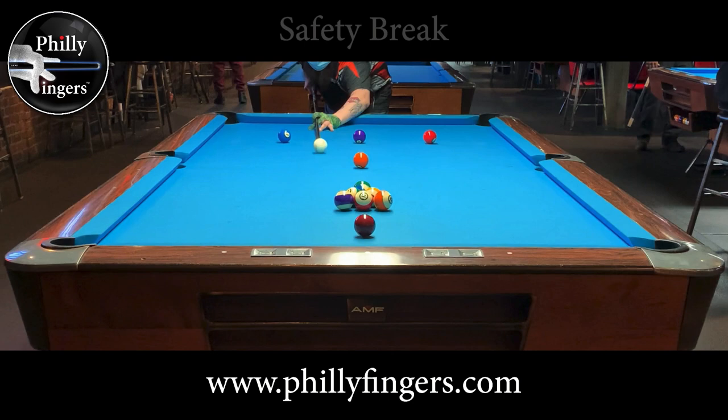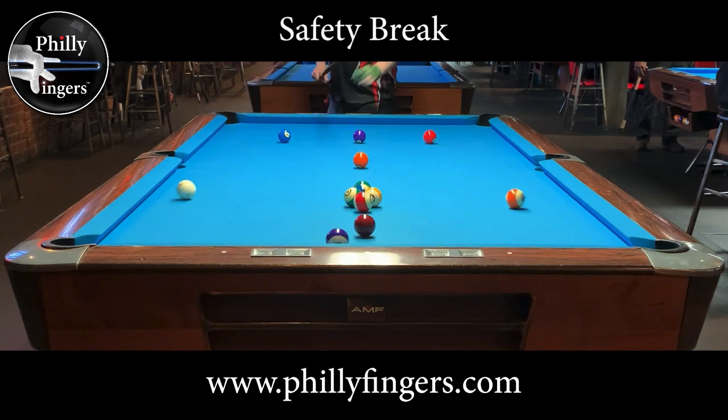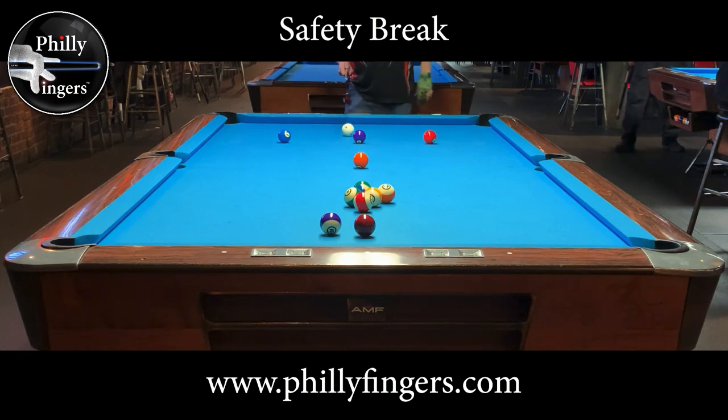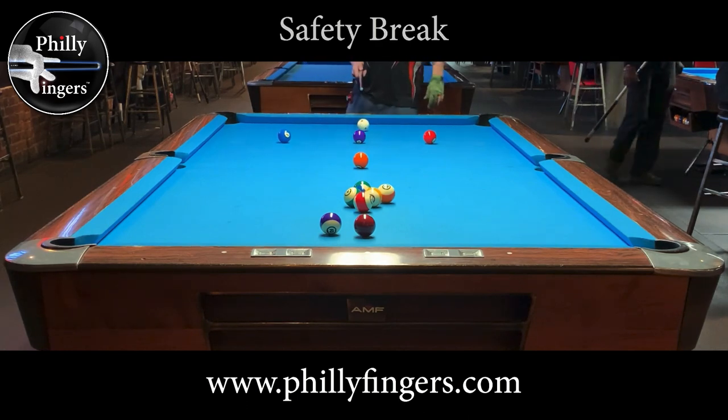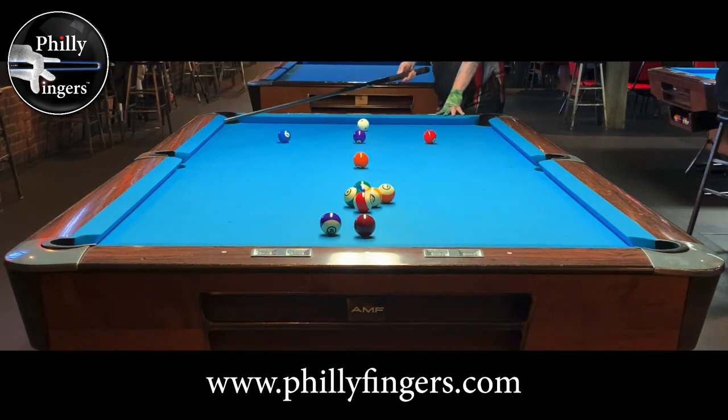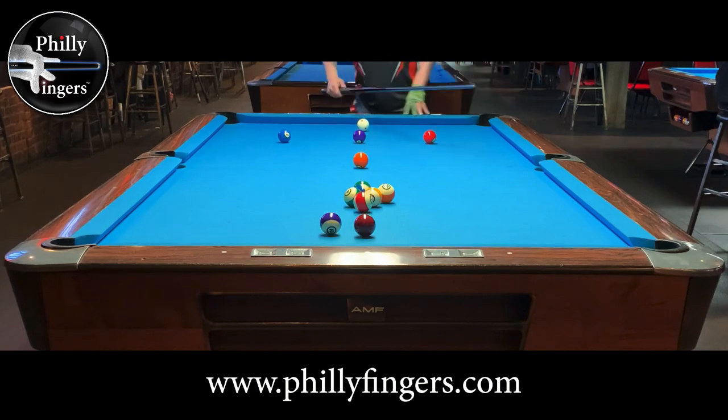I also suggest that you start the game with a safety break, just like in real snooker. Bring the cue ball back to the head rail and snooker your opponent behind the two, three, and four ball. This eliminates any type of kick that they can make. At best they could attempt the three rail kick, but that's just going to make contact with the pile and leave you in a good position.